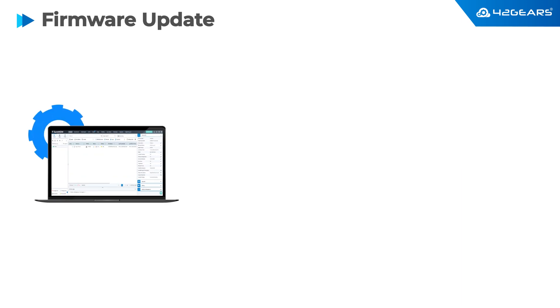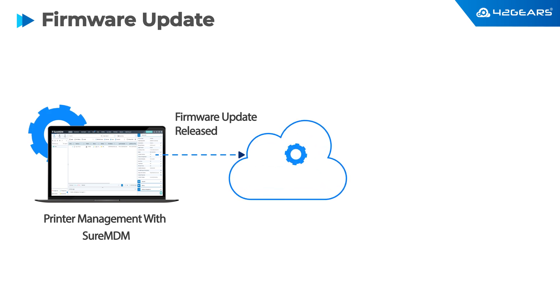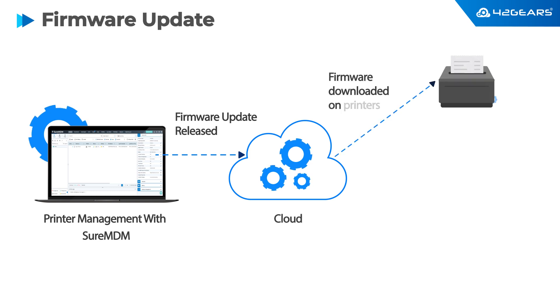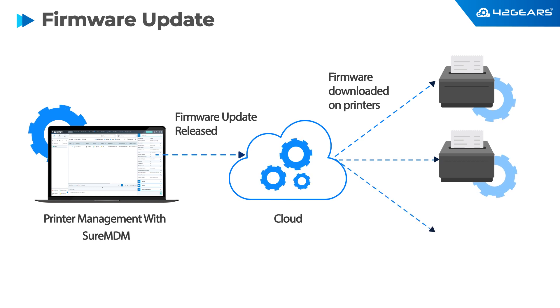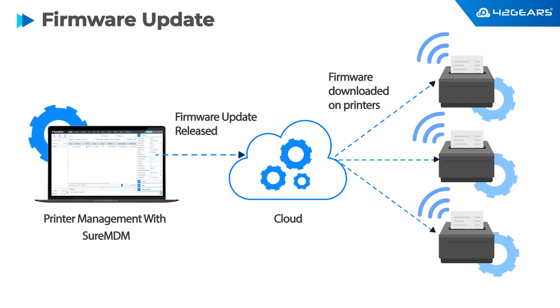Firmware updates ensure that a device is secure and performs at the best performance possible. Depending on the type of printer and its firmware update options, you can initiate firmware updates from SureMDM. For some printers, just push the configuration package to the host machine and invoke the firmware update process. You can review the results of the update operation in the log file on the host machine. Pushing firmware updates on hundreds or thousands of printers remotely can be a huge time saver — imagine if you had to do this manually on each printer.